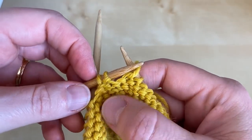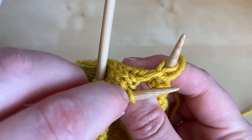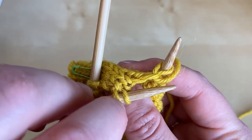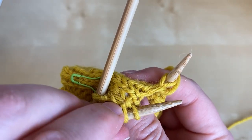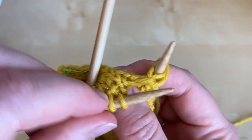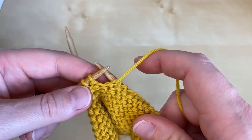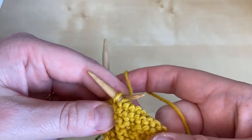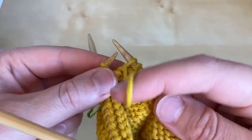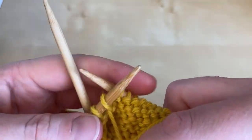Maybe not super obvious on the purl side, but if you turn over onto the knit side you can clearly see this last stitch here has no bar across the bottom of it, whereas this one does have a bar sitting over it. So the unwrapped stitch is now going to get a wrap. Take the yarn to the opposite side of the work, slip the stitch, bring the yarn back, return the stitch, and then you're ready to turn.